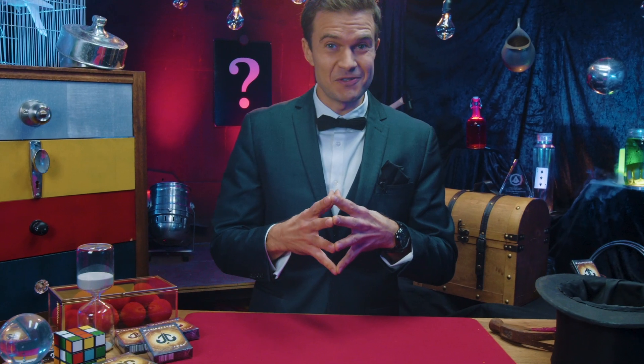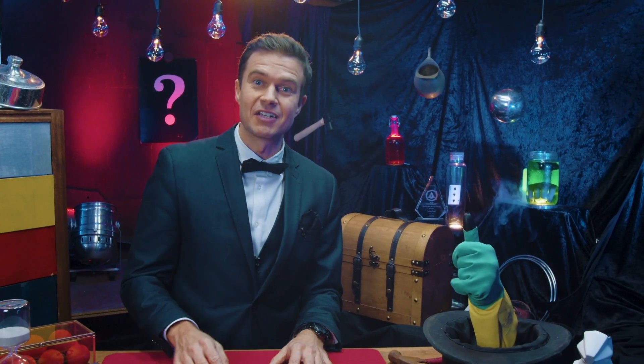Hi, welcome back to another episode of Unreal Magic Workshop. In this episode I'm going to teach you how to make a box of cards magically levitate. But before we get started, hit the like button, subscribe to the channel, and here we go.